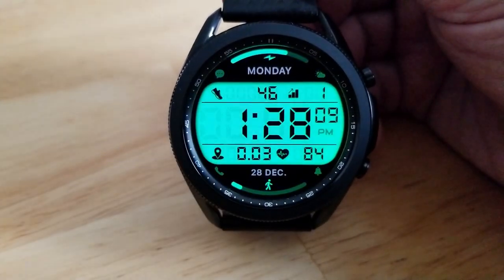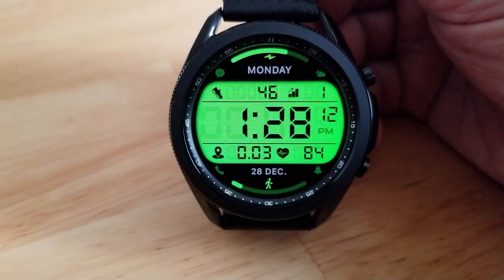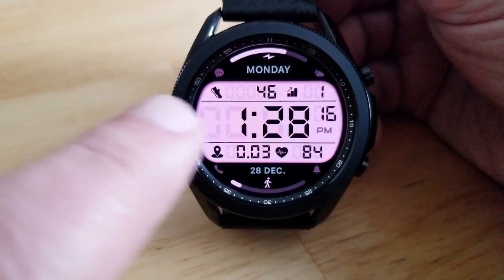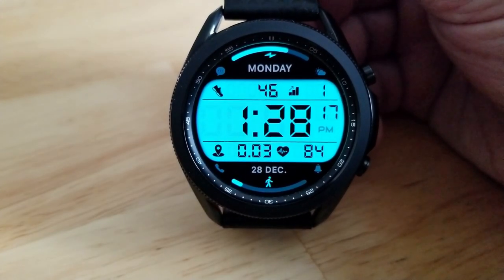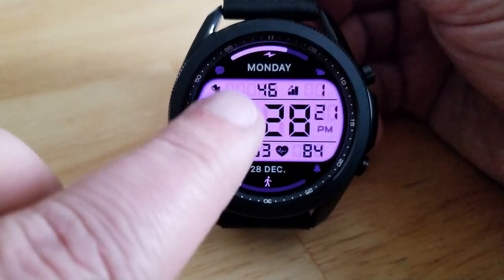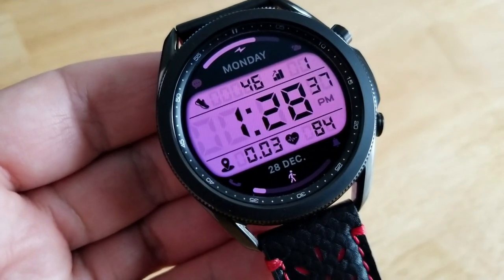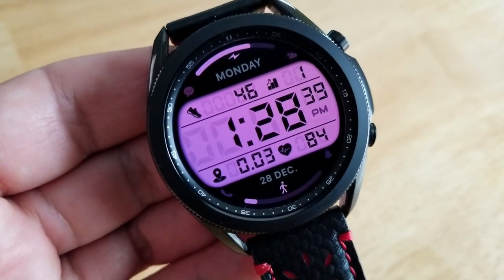I really like this sporty design — it definitely has a modern look to it, and it also happens to be an easy-to-read watch face because of those large digits for your time right in the center. Depending on the background color you go with, that readability factor can actually be enhanced, especially if you use one of those brighter themes.